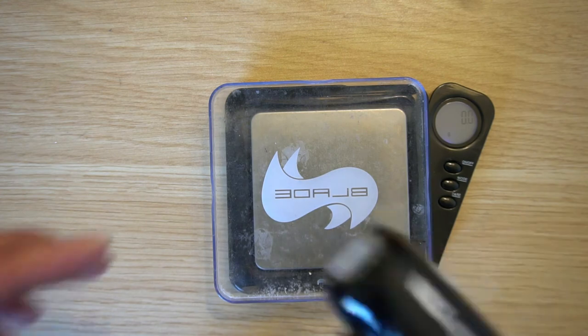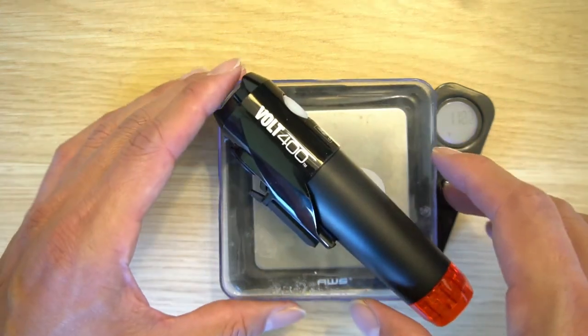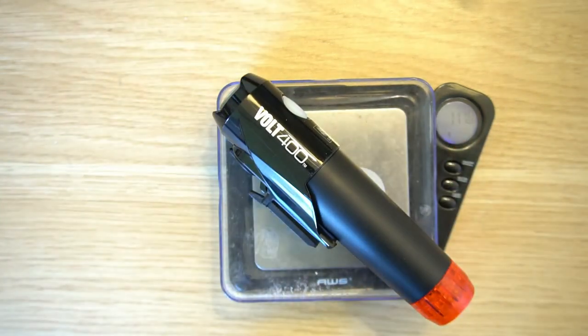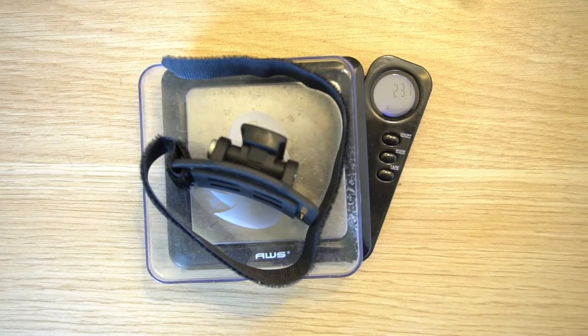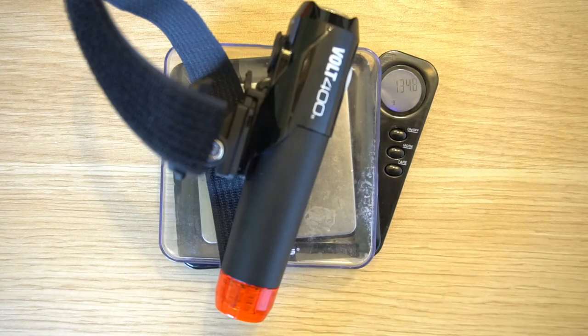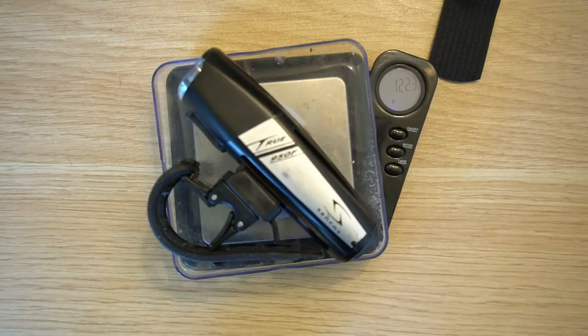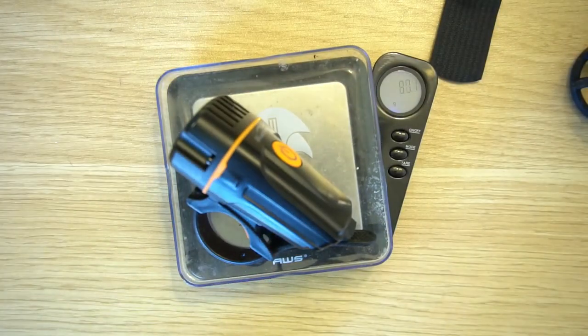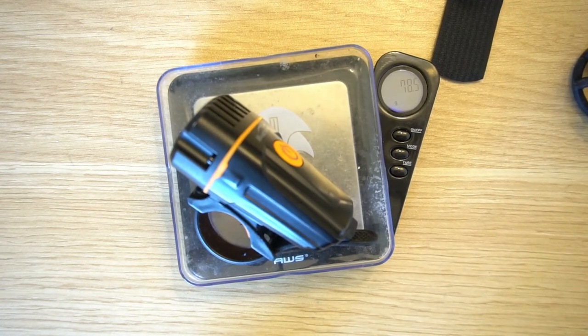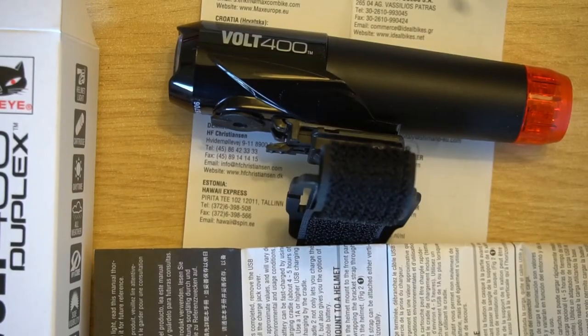Weighing the lights: the Cateye front and rear combined with battery, without the mount, comes in at 111.8 grams. The mount adds an additional 23.1 grams, so combined you're adding about 135 grams on top of your head. For comparison, the Surface 950 is 122 grams and the MagicShine is about 78 grams, which is significantly lighter.